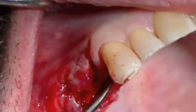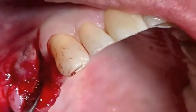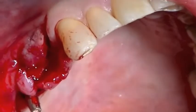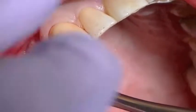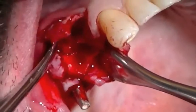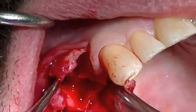We want to be able to place our membrane at least two millimeters apical to the remaining bone surface. So I'm elevating the tissue so that I can place my subsequent membrane properly, so that it's passively placed and won't pull out, and allow us to do a real nice job. Here you can see the significant facial defects that we're trying to correct with our allograft material.